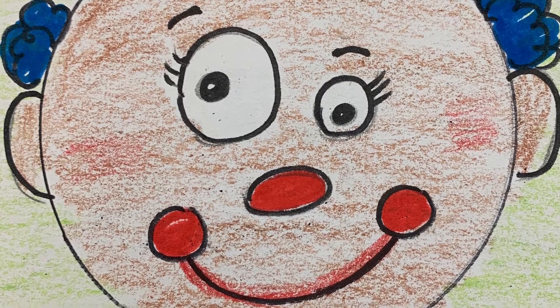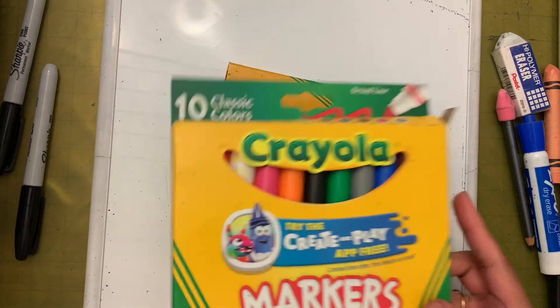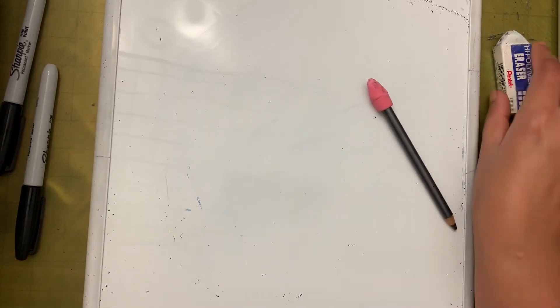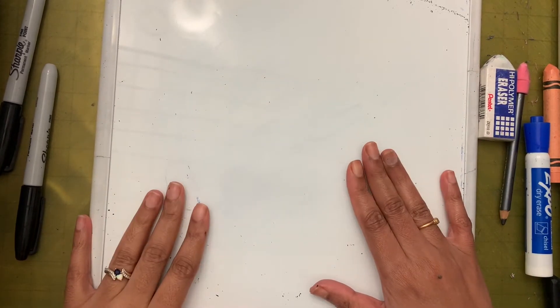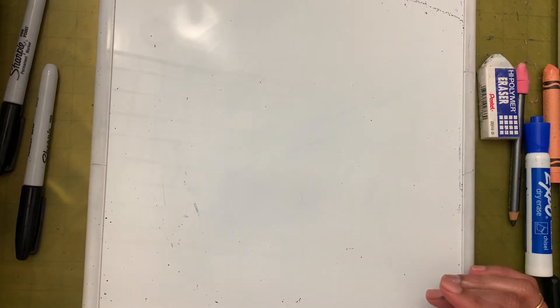Let's see the supplies that we need. We need half a sheet of paper, markers, crayons, a pencil, and an eraser. I also have my whiteboard to practice drawing. If you don't have a whiteboard, you can use scrap paper.